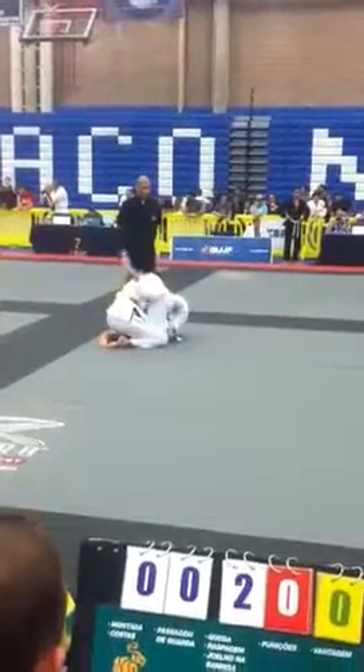Elbows in. Good posture. Watch his grips.